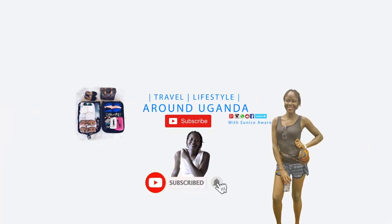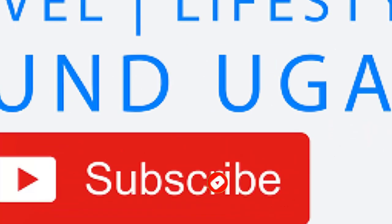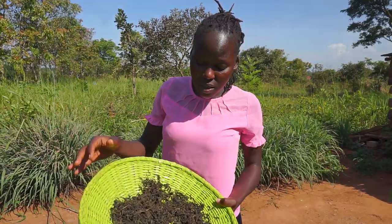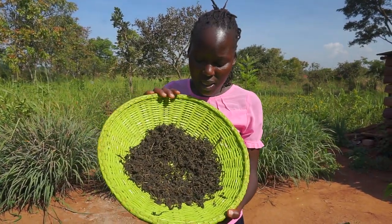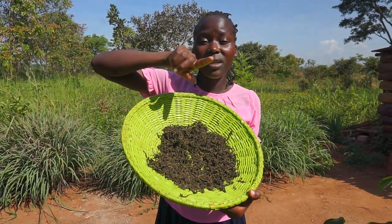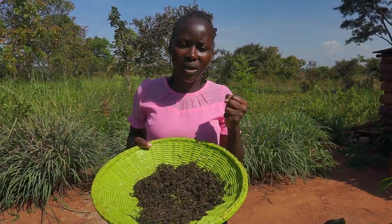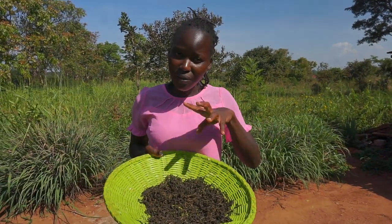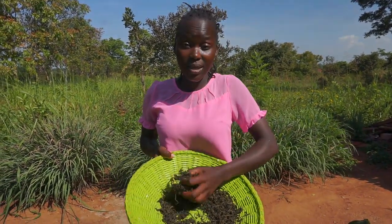Hi guys, how are you all doing? This is Pride of course, and it's me, your girl Eunice. We are in the kitchen again, and this is boh — the vegetable. If you can remember, I showed you how we preserve our vegetable in preparation for dry season.